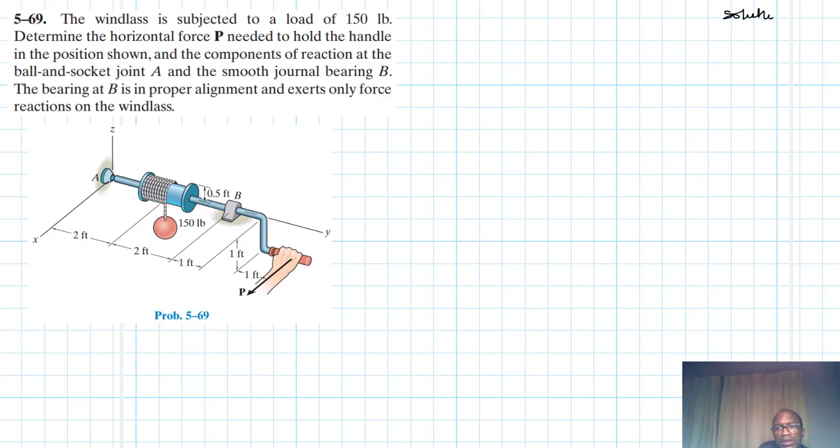This problem is from Engineering Mechanics Statics textbook, 13th edition by R.C. Hibbeler. We have this structure with a ball and socket joint at A and a journal bearing at B. Because we have other supports on this particular structure, we are not going to include the reaction moments on the journal bearing B — we are only going to have translational reaction forces.